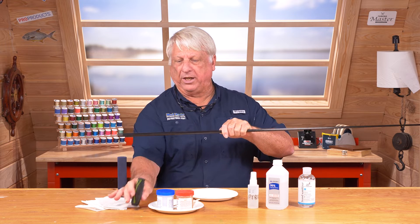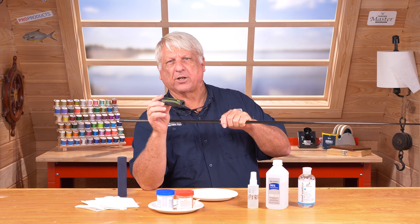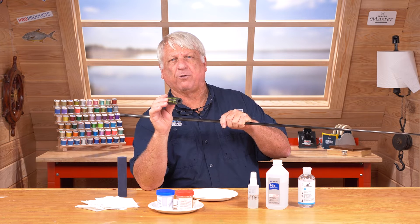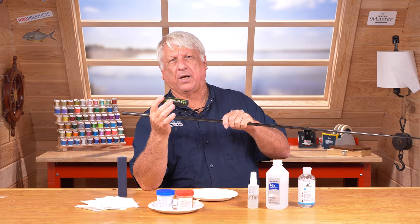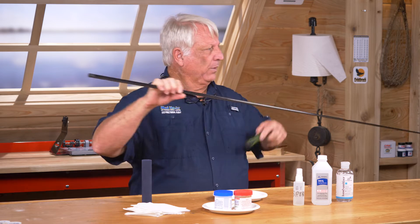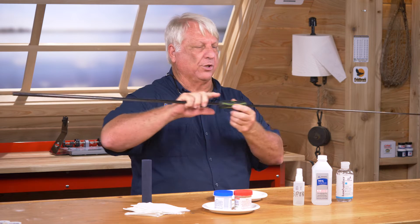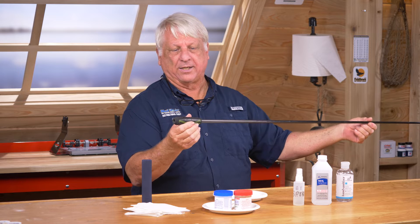Especially if you're using the wind grips or the Mud Hole MHX grips. These have a polymer on the outside that does not stretch very well, while the inside stretches well. What happens is it distorts the outside. You want this to fit so when you slide it in place — when I slide this down onto my rod blank — I want it to be about four inches away, and you can see this one goes all the way down, so that's not tight enough.